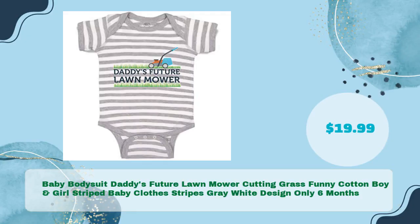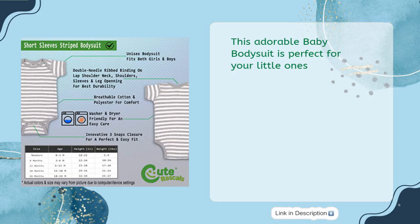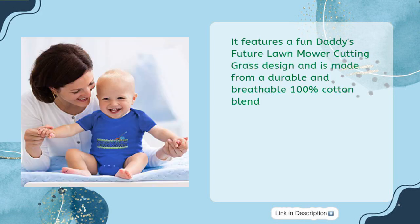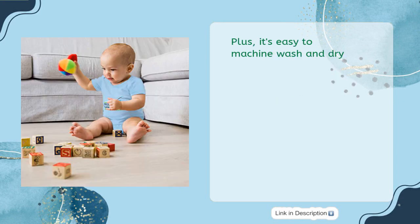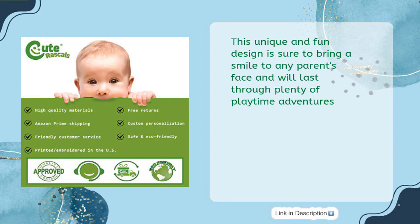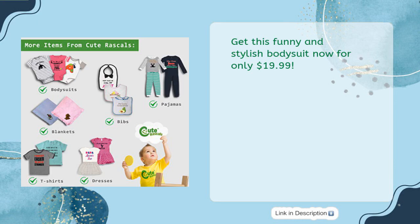Third on the list is the Baby Bodysuit — Daddy's Future Lawn Mower Cutting Grass, a funny cotton boy and girl striped baby clothes design in grey and white. Available in 6-month size for just $19.99. This adorable baby bodysuit features a fun design and is made from a durable, breathable 100% cotton blend. It has ribbed binding for maximum comfort, a three-snap closure for easy diaper changes, and is easy to machine wash and dry.